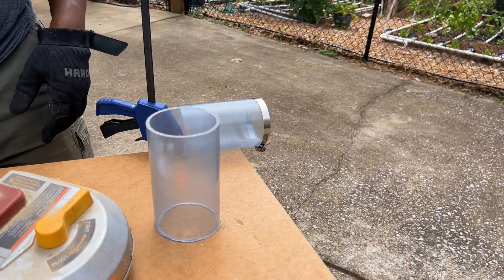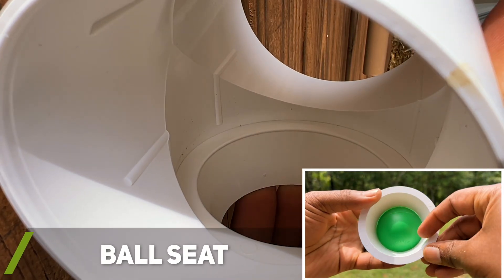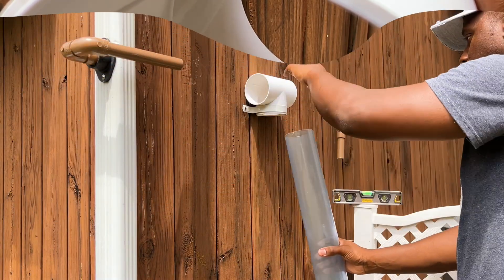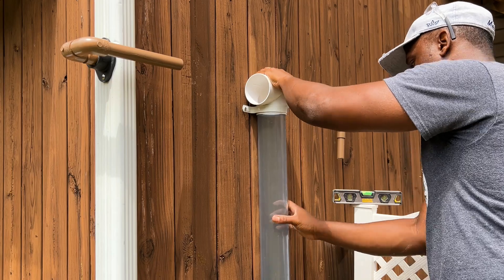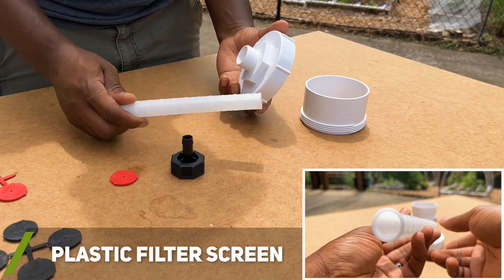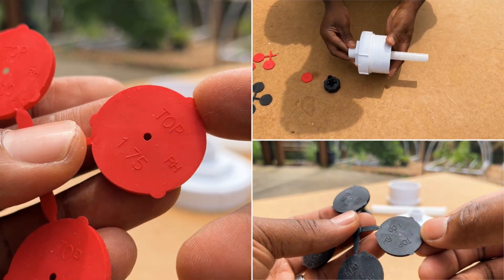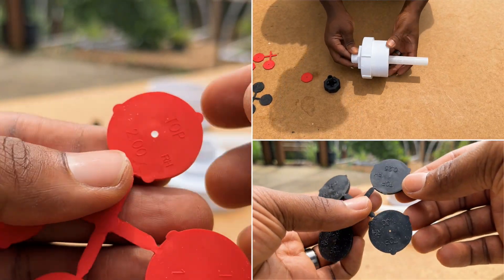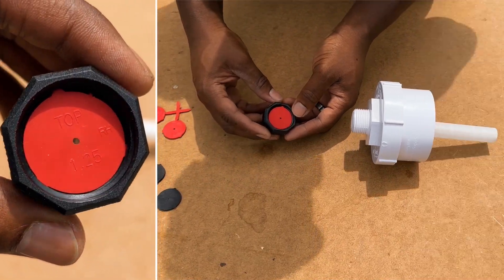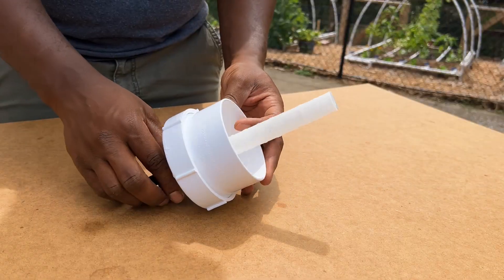Once the 3-inch PVC components were cut, I installed the ball seat into the T-junction. The ball seat is the component that will prevent the ball from exiting the chamber, which I will show you later. After the chamber was installed, I began to work on the bottom portion of the first flush system. The long plastic white piece is the plastic filter screen, used to help prevent the slow release control valve from clogging. The kit includes several sizes in case you experience blockages with the small control washer. Make sure the valve is inserted with the side marked 'top' still showing. I'll show you how it all works once everything is assembled.